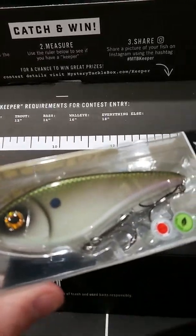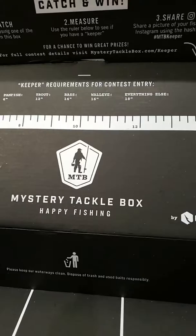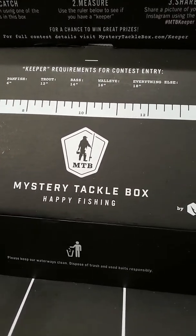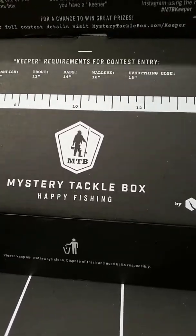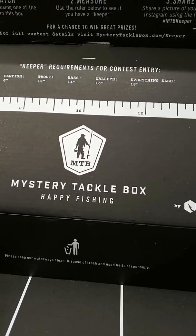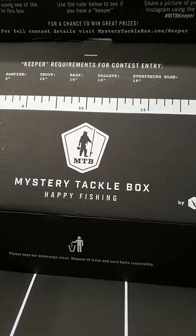I'm not much of an expert on artificial lures but I am learning. So that was my first box from Mystery Tackle Box. This was the pro version, with up to a $40 value, and it was their bass box.